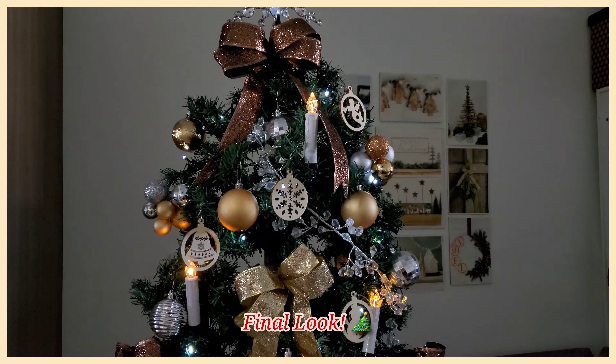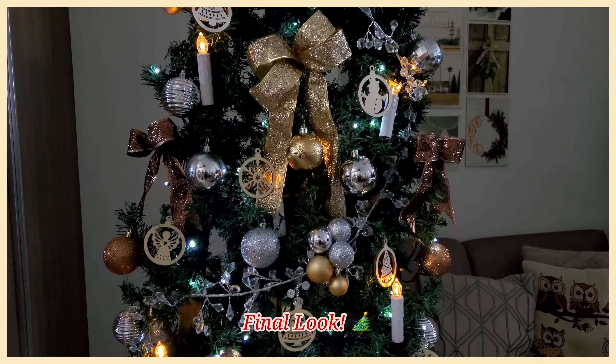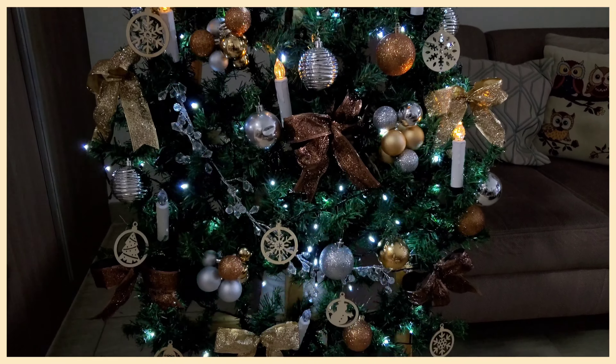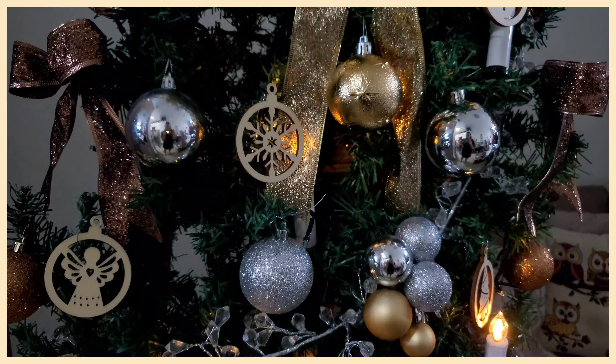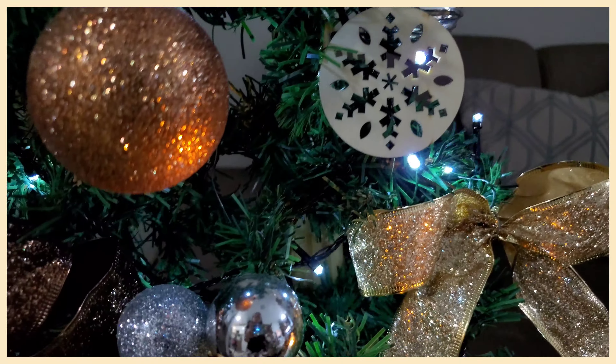Here is the final look! Who could ever imagine that from a simple easel, we achieved this very unique and beautiful Christmas tree. This is very applicable for people who live in small houses or apartments, since you can achieve this space-saving tree with just twist ties, garlands, and a bunch of ornaments.